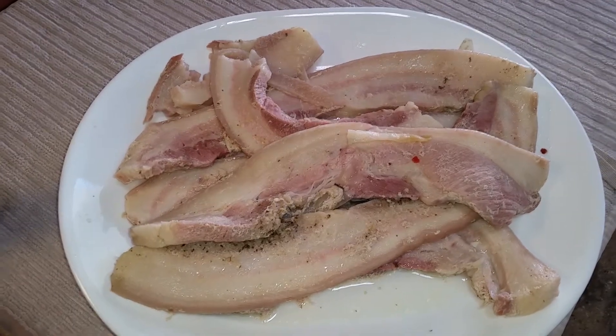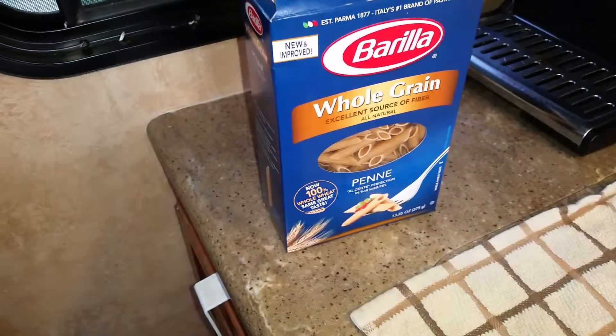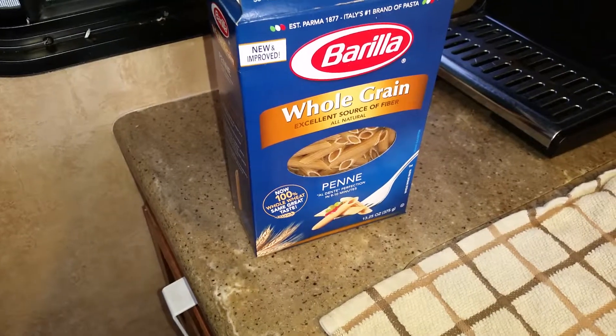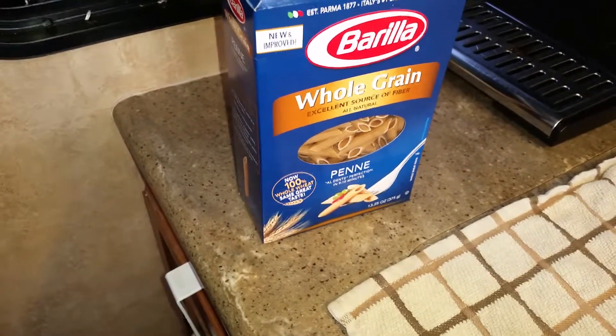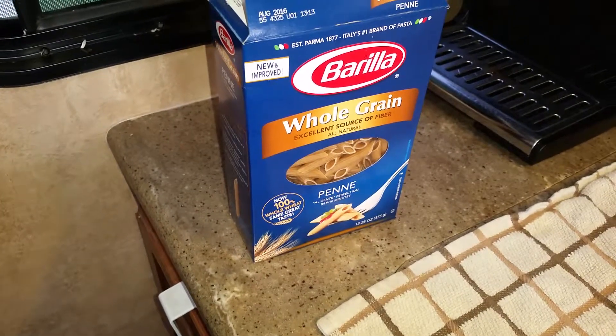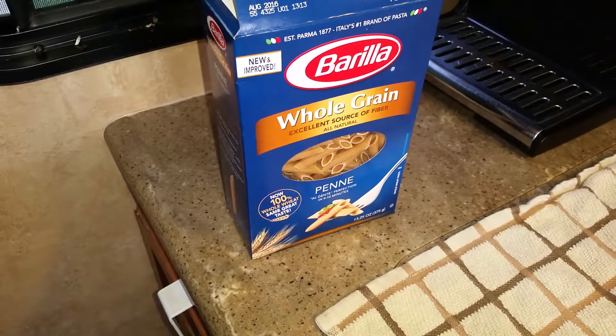Right now, what I'm doing with the broth I just showed you — I'm keeping it. I took the onions out, but I'm gonna put my whole grain pasta in and cook it in that broth. Then I'm gonna put my cheese sauce in with some onion seasoning, and that's gonna be our pasta for tonight.